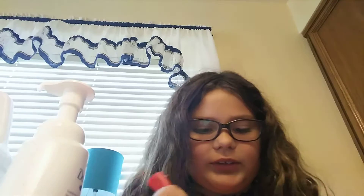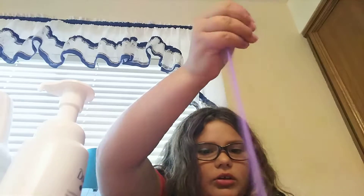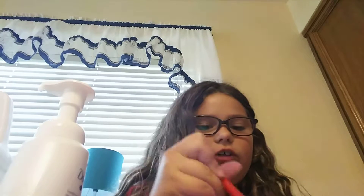I put the glue in without you guys because I thought that would be pretty boring. Now I'm going to add some sand in right now and then I'll add some more sand in after. That looks really cool!